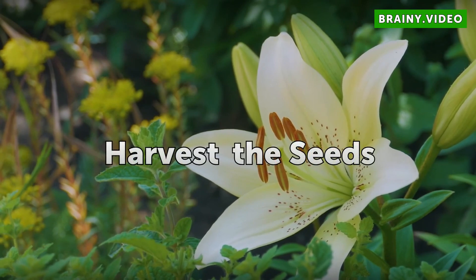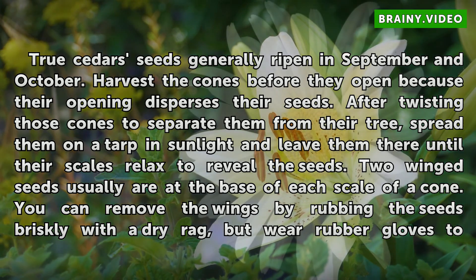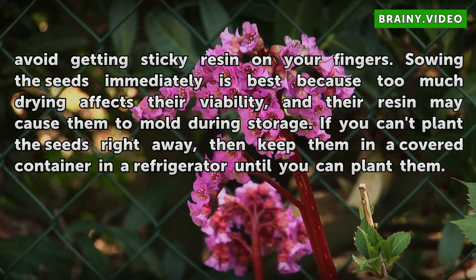Harvest the seeds: true cedar seeds generally ripen in September and October. Harvest the cones before they open, because their opening disperses their seeds. After twisting the cones to separate them from the tree, spread them on a tarp in sunlight and leave them until their scales relax to reveal the seeds. Two winged seeds usually are at the base of each scale of a cone. You can remove the wings by rubbing the seeds briskly with a dry rag.